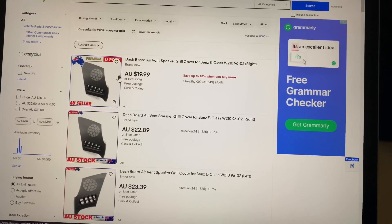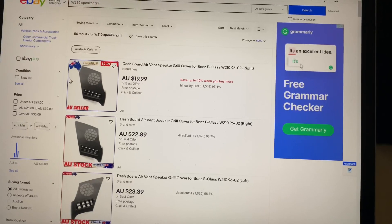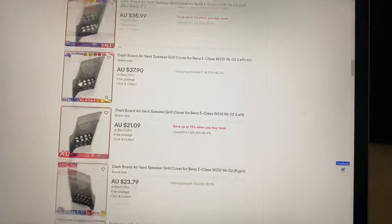They're pretty much going to break, guaranteed. If you go on eBay and select Australia only, you will see all of these listings and you think, oh, no problem, I can just buy one of those.